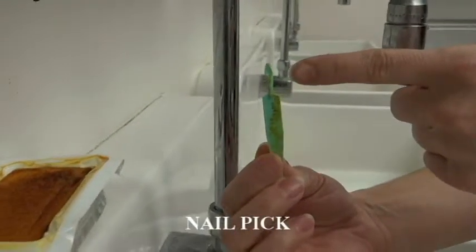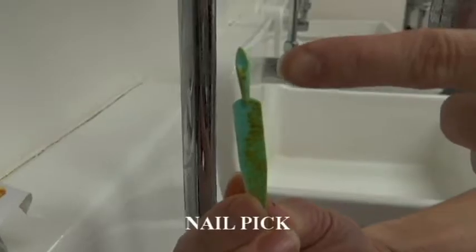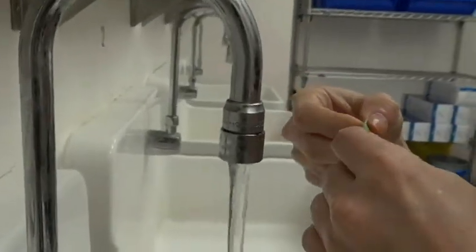Use the pointed tip of the nail pick to clean under the fingernails. You may rinse the pointed tip of the nail pick as needed.